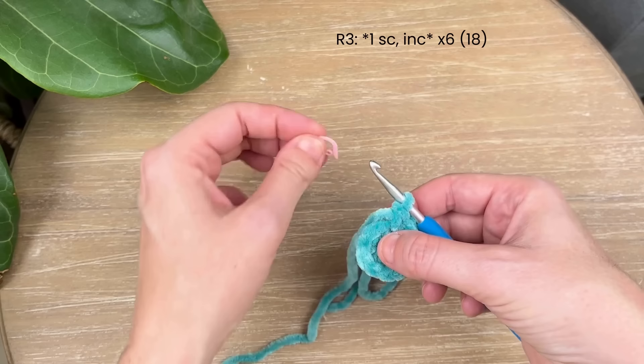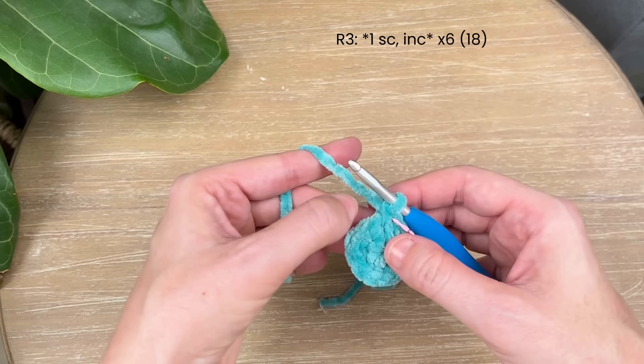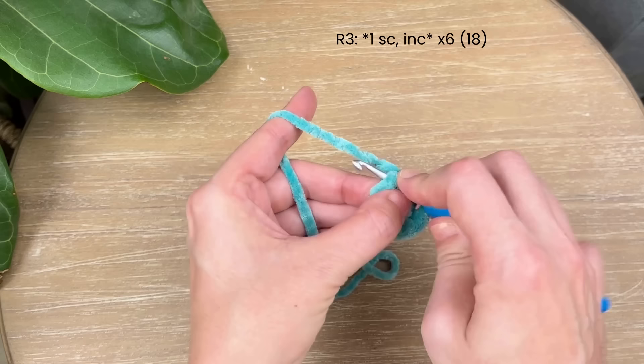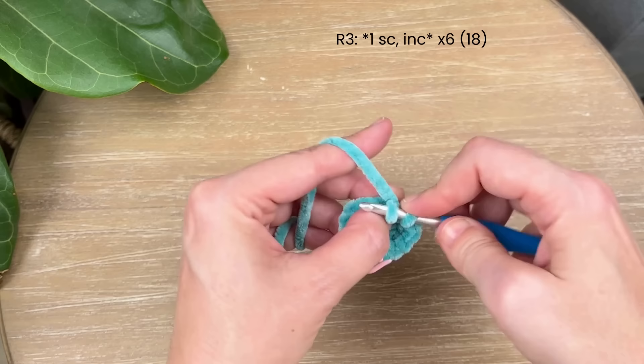You should have 12 single crochet around this round. Moving on to round three — remove your stitch marker, make one single crochet in that first stitch. On the next stitch do an increase, then repeat one single crochet followed by an increase all the way around. Keep doing that until you have 18 single crochet at the end.